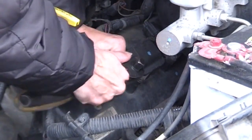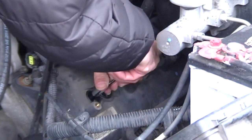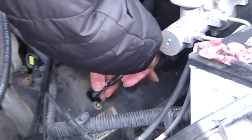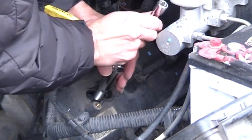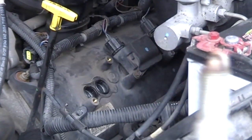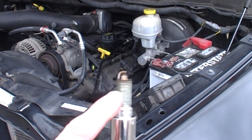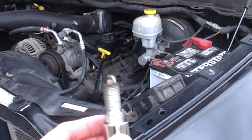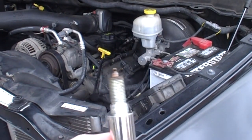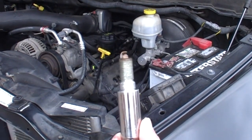Feed the socket in to find where the spark plug is seated. Work it loose and pull it out — there's the spark plug right there. Remember to do them one at a time. When you pull each one out, inspect it. If it looks ashy or fouled, check online — there are visual diagram guides to help you read spark plug condition. This one here is actually in excellent condition.